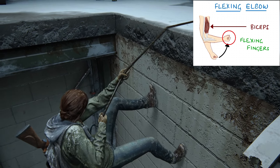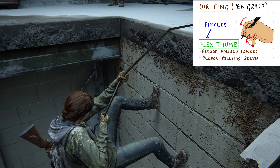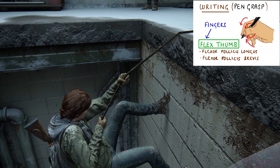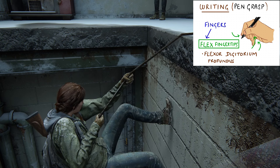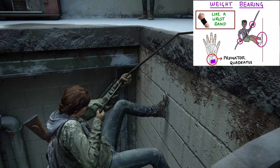In the hands, the fingers are flexing — the thumb is flexed with the help of flexor pollicis longus and brevis, and also slightly abducted. The other fingers flex with the help of flexor digitorum profundus.